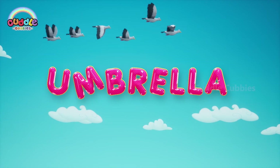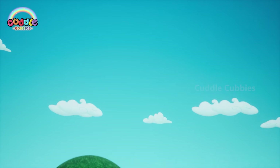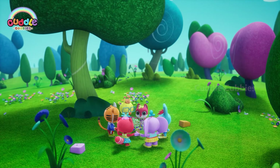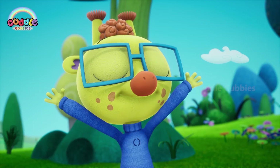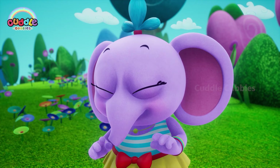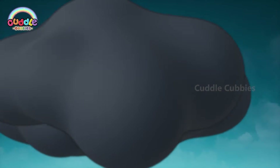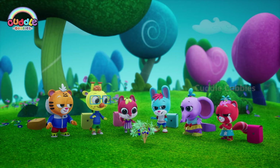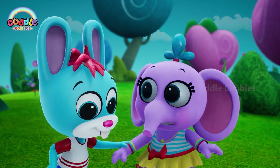Here we go round the mulberry bush, the mulberry bush, the mulberry bush. Here we go round the mulberry bush, on a cold and frosty morning. On a cloudy windy morning! Looks like it's going to rain! Let's run before we all get wet!